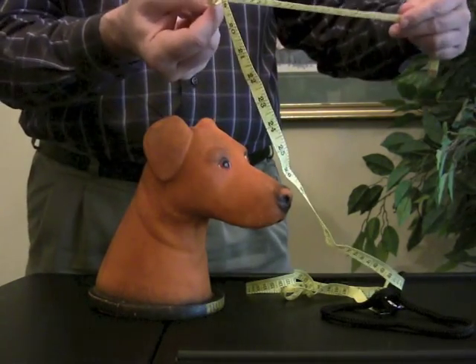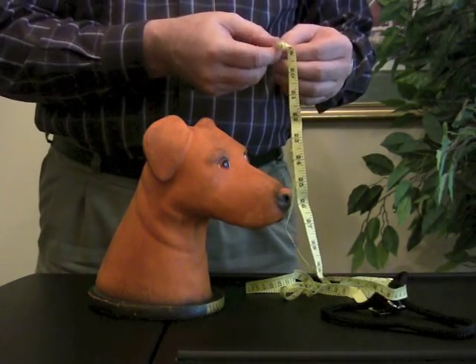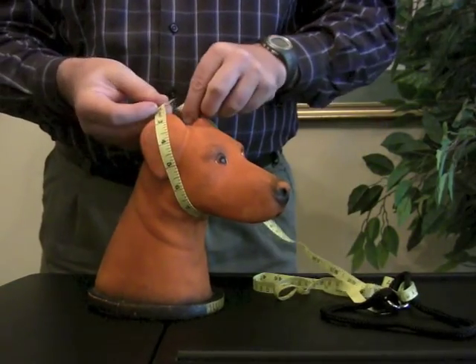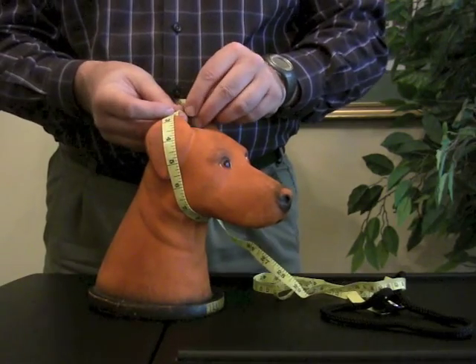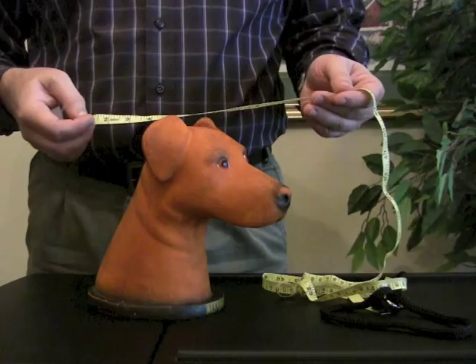See what the size is — in this case it says 17 inches — and then you know what type of collar to order. So once again, wrap it around the biggest part of the head, not down here in the neck, right there. And that's all you need to order your weight collar.